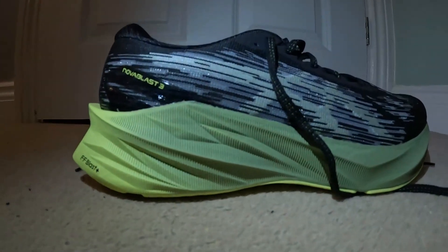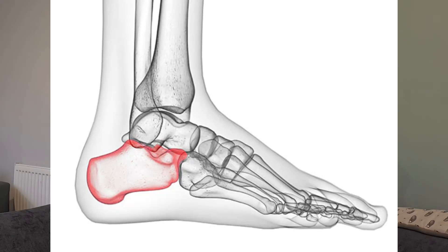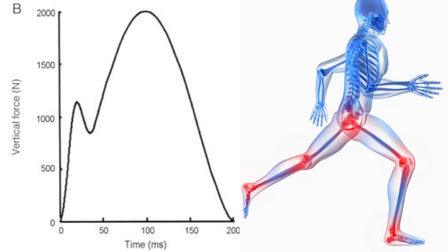First of all, the heel isn't designed to absorb impacts. You can quickly do a test at home to prove this — just jump up and down on the spot barefoot and feel how much more uncomfortable it is to land on your heel compared to the ball of your foot. This contributes to a large percentage of the running related injuries that are taking place worldwide.